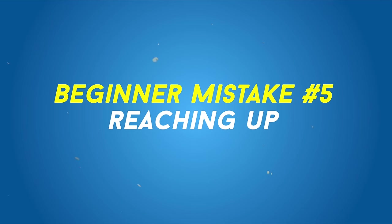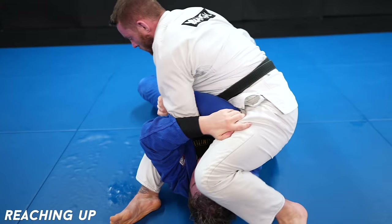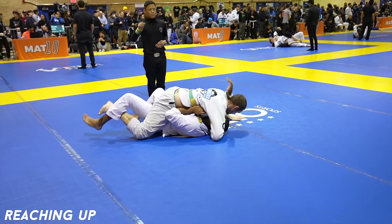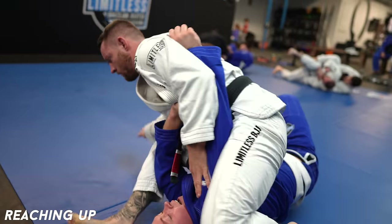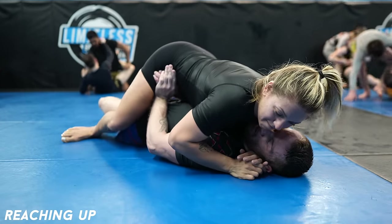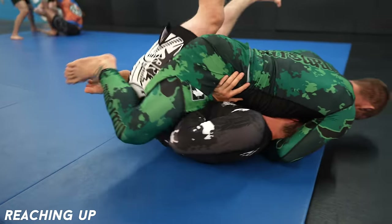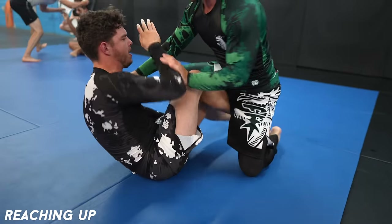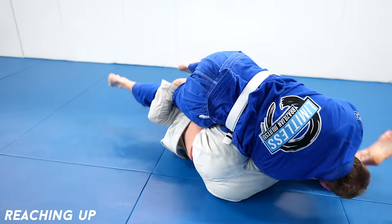Reaching up. Reaching up from the bottom of dominant positions is going to get you submitted. The best example is mount — you give up an easy arm bar. Not only is it a bad choice that'll get you submitted, but it also won't help you escape. It serves no purpose. When you're in bad positions, the goal is to frame — to keep your opponent away, away from advancing to a higher mount, and to make space so you can escape. If you're left without your frames, you screw yourself. Don't reach up. Keep your elbows tight and hands on your opponent's hips so you can escape and defend.